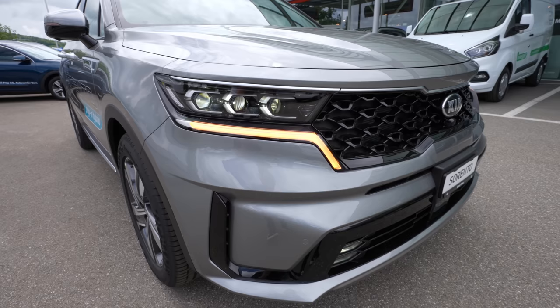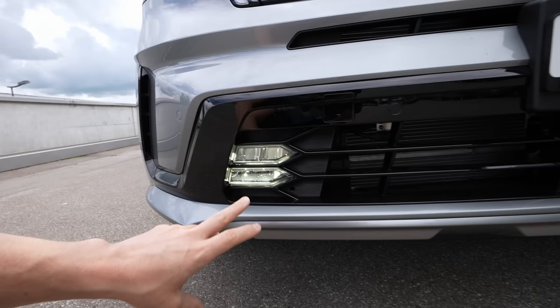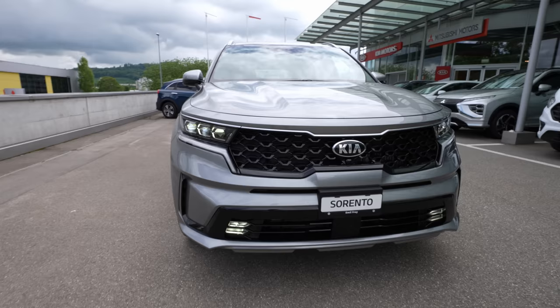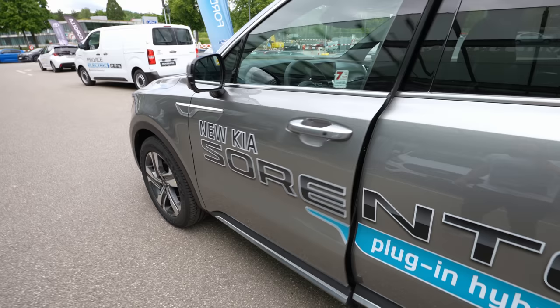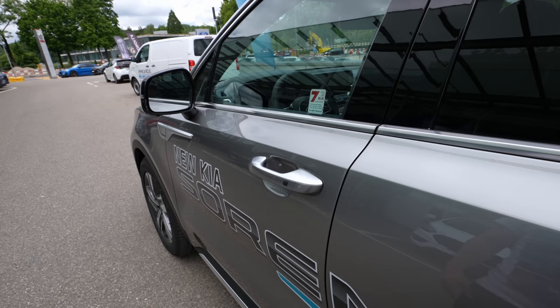The LED lighting system covers high beam and low beam — in terms of night visibility you don't have to worry. Going down to the front bumper, the fog lamps are integrated into the grille area in a unique and interesting way — it looks very modern. The door quality is similar to other Kia versions — quite nice. Around the window edges there's chrome trim that looks very nice.